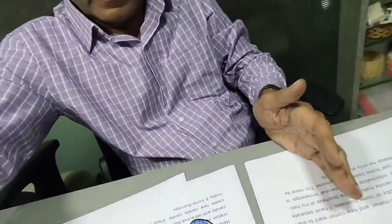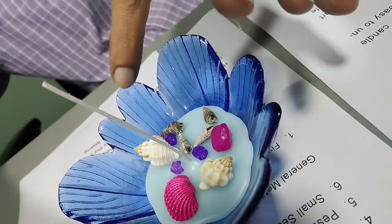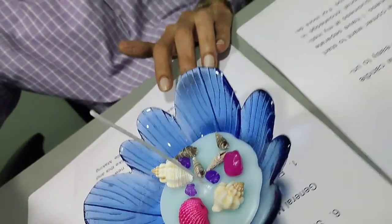Now when you adjust properly, as required, start melting your gel wax and pour it. When the candle is ready, it will be unique — a new variety of designer candle. All the decorative items are added and kept here. Now we will melt gel wax and pour over it. So this will be your unique designer combo candle.